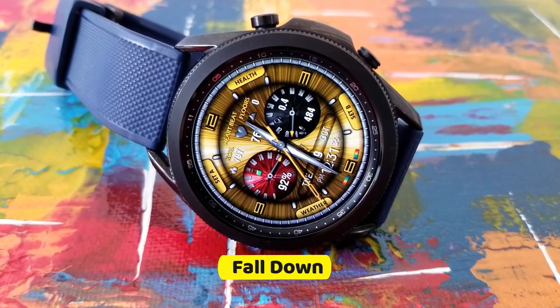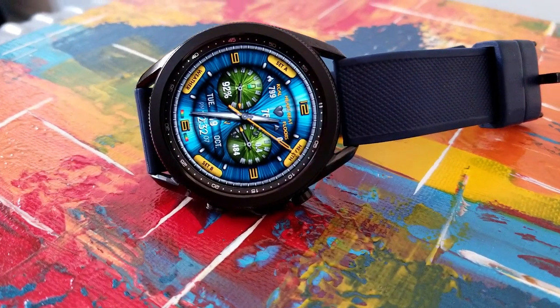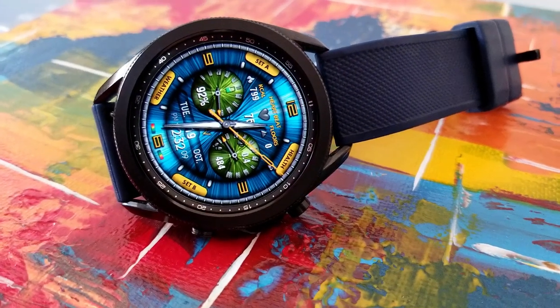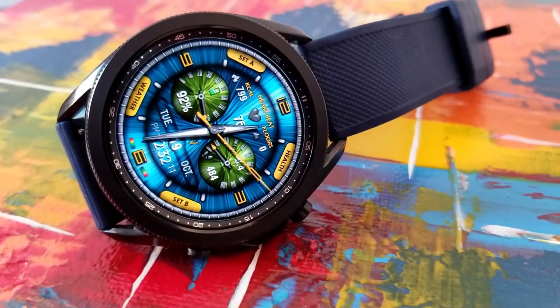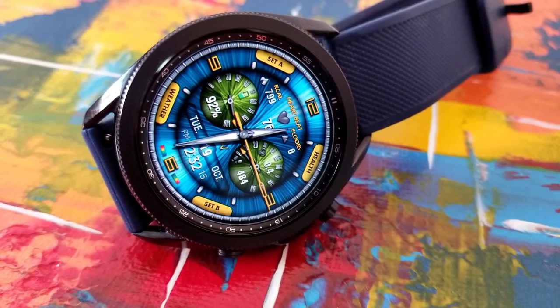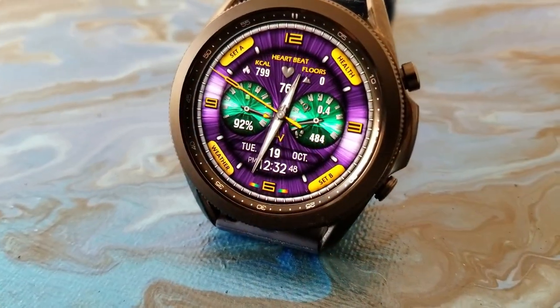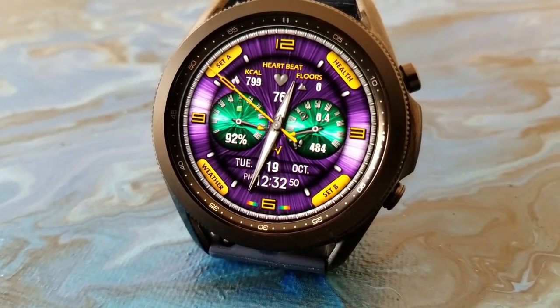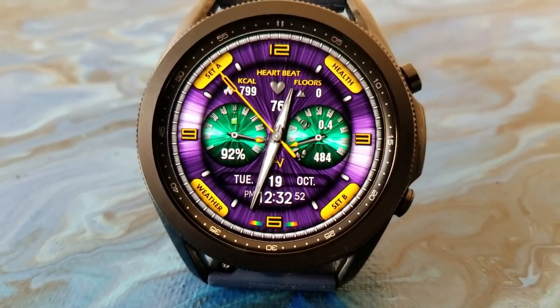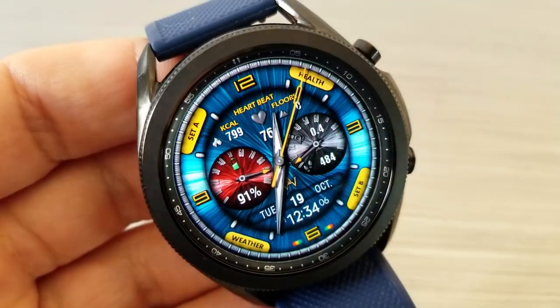The other one you can grab is another hybrid variety, although on this model the digital time is located at the bottom of the display with the date shown just above it. This one also comes packed with lots of information: your power remaining is shown in the dial on the left, your total steps count and goal in the dial to the right, and you then have three more health-related stats in the top half of the display.